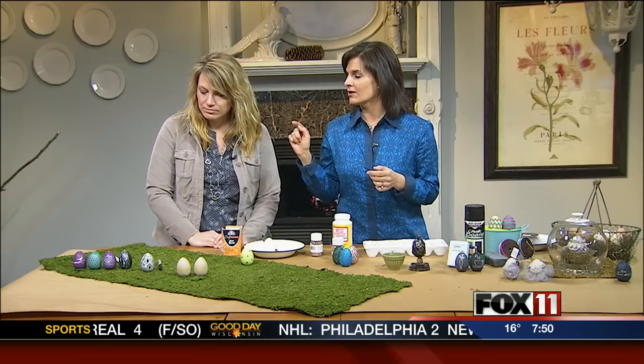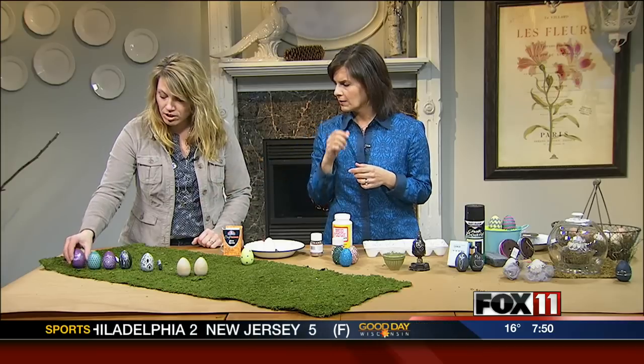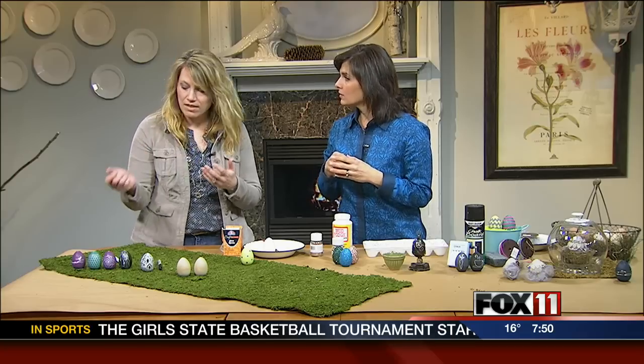So let's start with the ones over here, the colorful ones. What did you do there? Well, I started out just painting the eggs, and it works better to spray paint than to brush paint them. It goes a little quicker; you don't have the brush marks, that kind of thing.